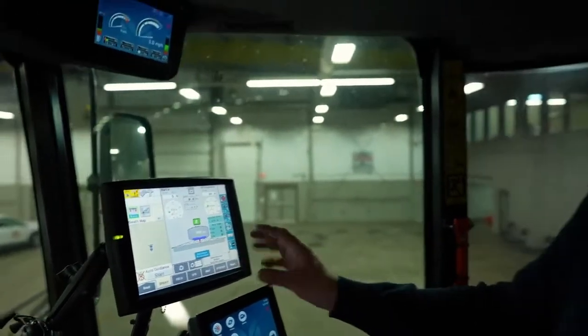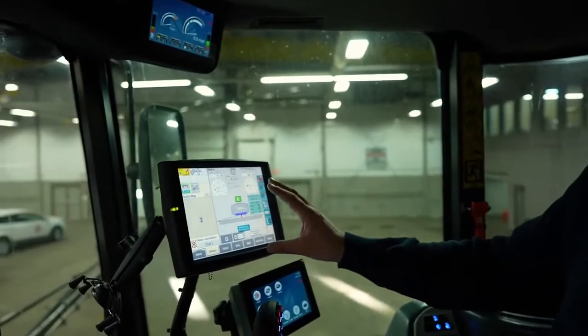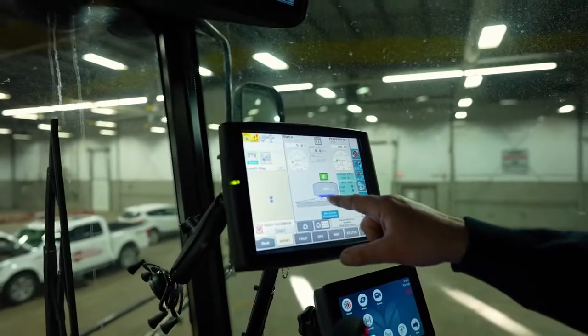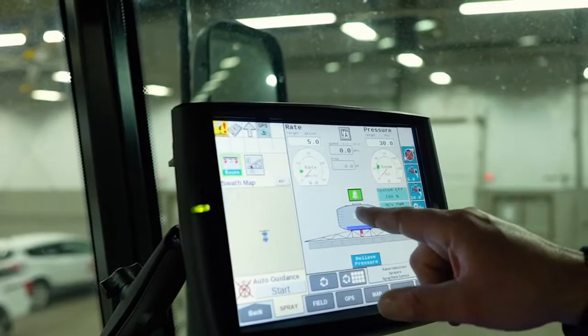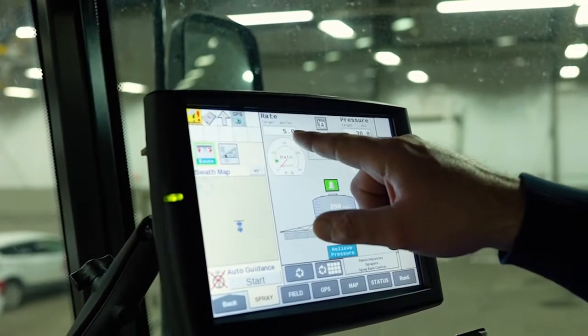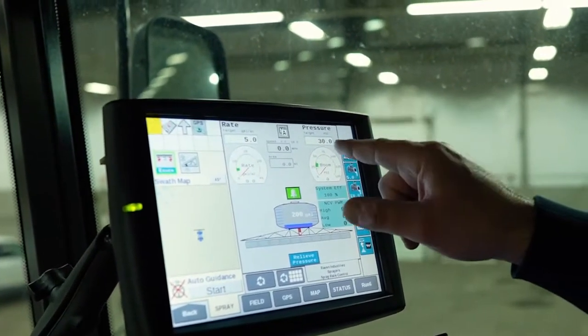Staying with this monitor, what we've got running in the background through ISOBUS is a Raven display. Here we can tell right now there's 200 gallons of water in the tank. We're not running anything right now so we have zero rate, but our target rate is five gallons per acre. We have zero pressure, but our target pressure is 30.